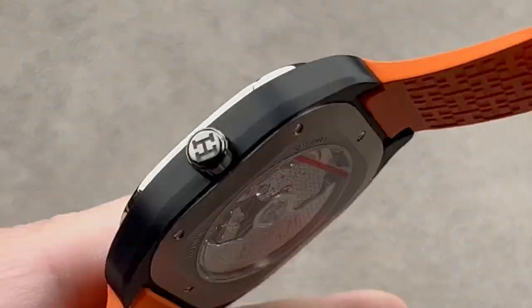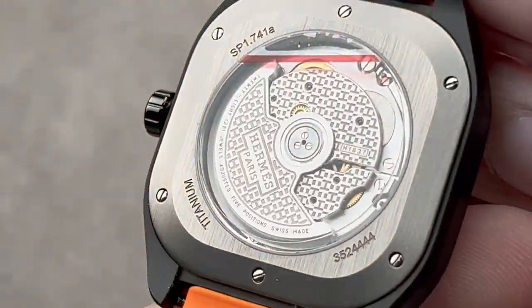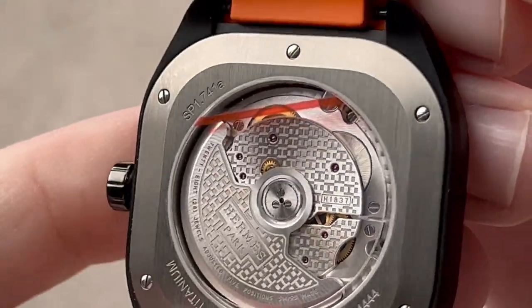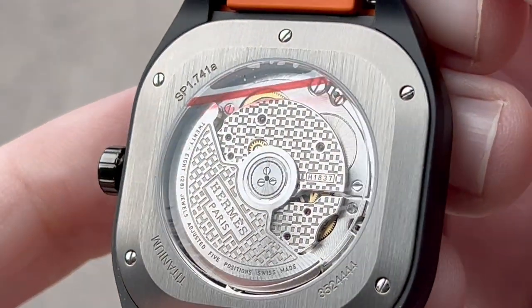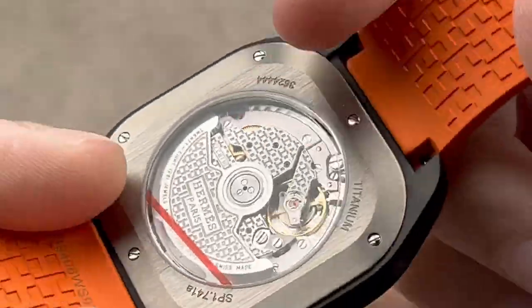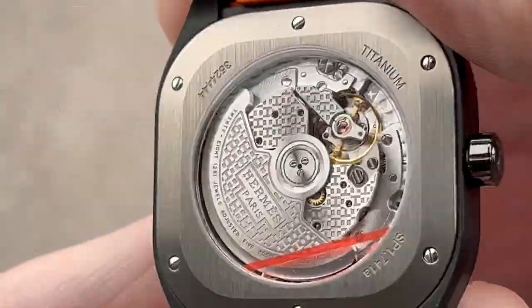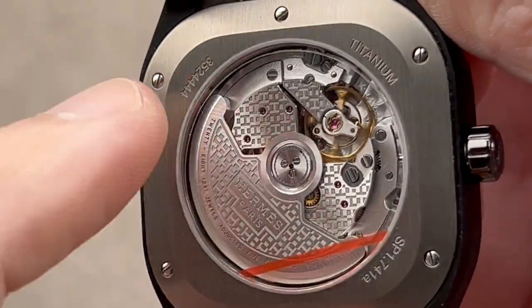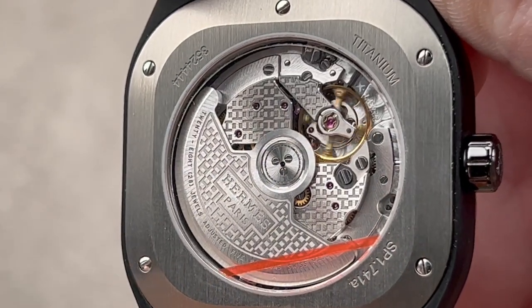Turn it all over and you'll be happy to know that this watch is 100 meters water resistant — so yes, you can swim with it. We have a Vaucher 3002 movement here doing business as the Hermès caliber 1837, but that's fitting because one of the largest investors in Vaucher Manufacture, the movement arm of Parmigiani, is in fact Hermès — so that's paying off in the use of movements like this in their watches.